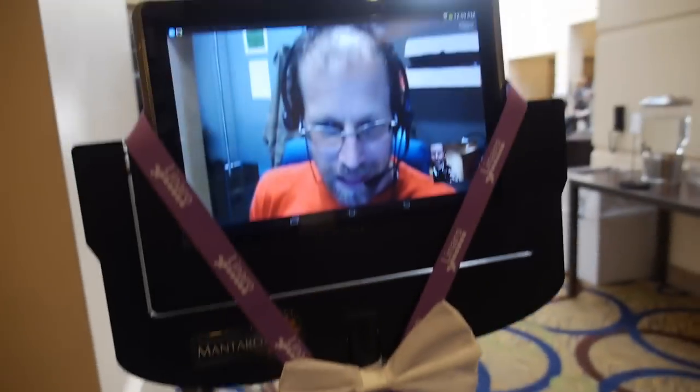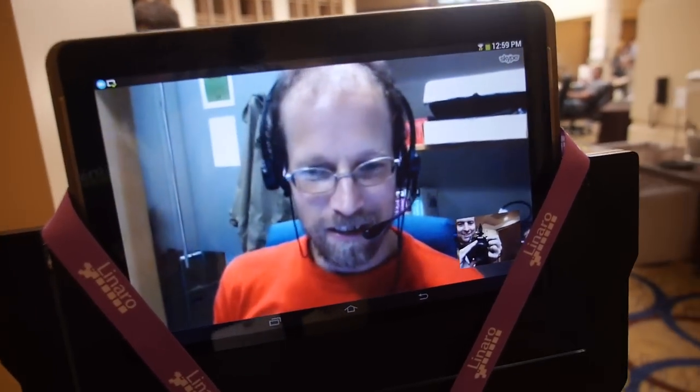We're here with the Wookiee at Linaro Connect 2015 in San Francisco. So hello! Hi there! What are you doing?